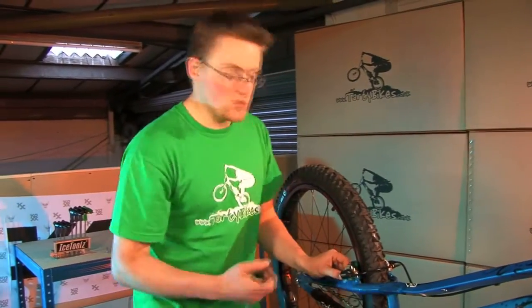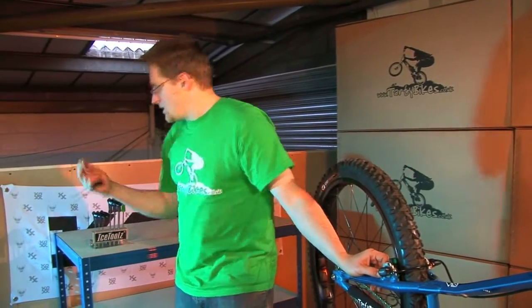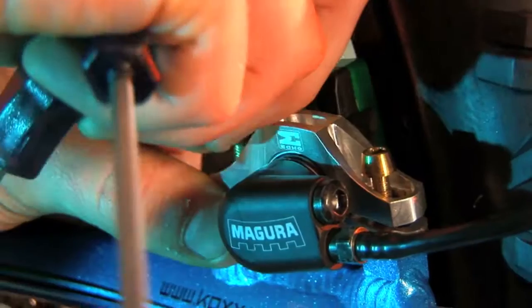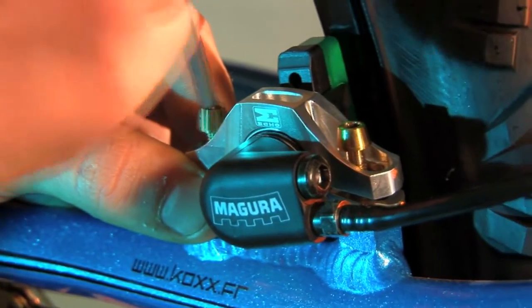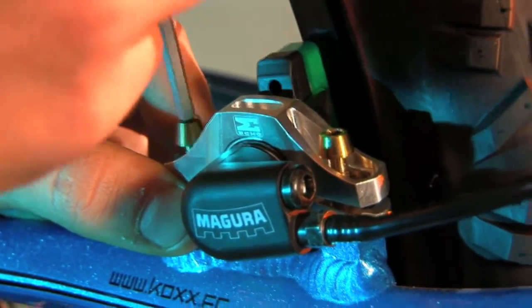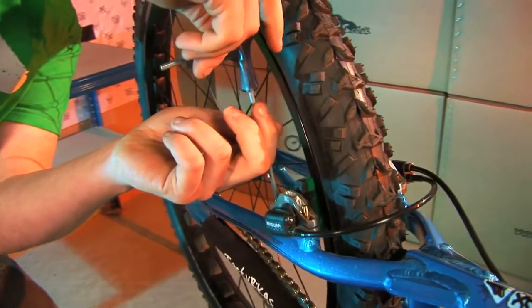Hold everything in place while you get your second bolt — again plenty of copper lubricant on there if you can. Just nip it down finger tight to hold everything in place. This ball-ended Allen key is really useful here because it means the top end clears the tyre.